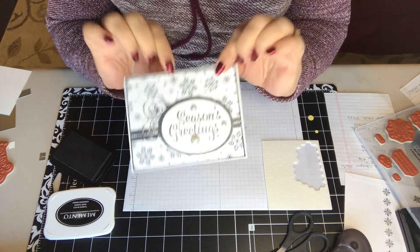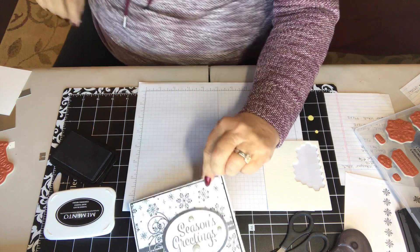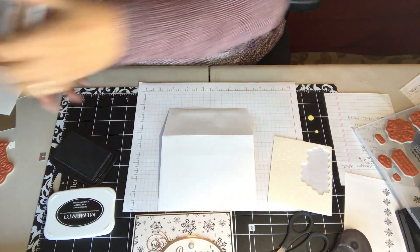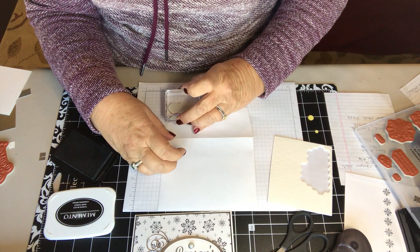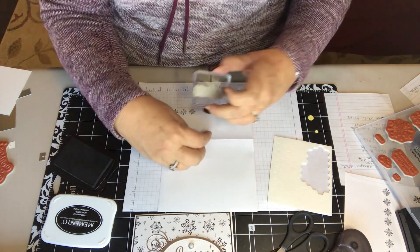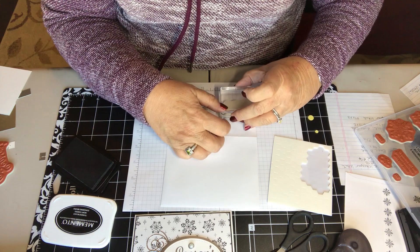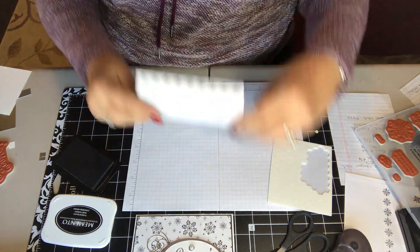That's our card. The other thing I do is stamp the top of the envelope — it's a whisper white medium envelope that fits the card perfectly. I just stamp my little snowflakes right along the lip of the envelope. That completes our card.